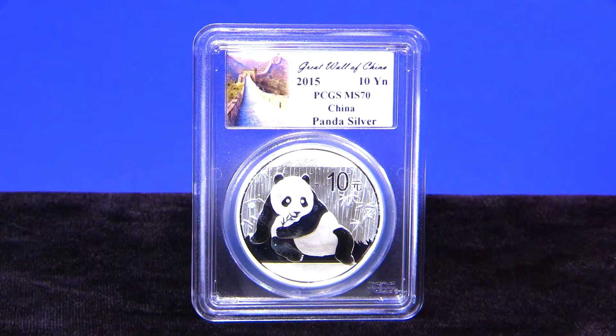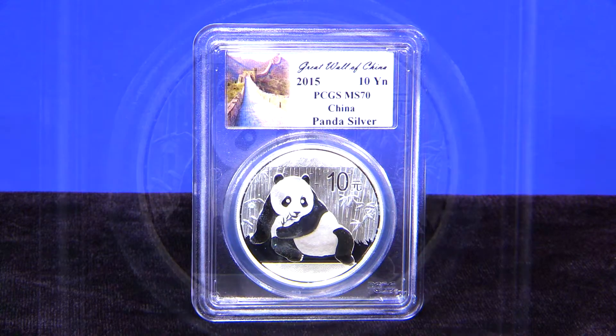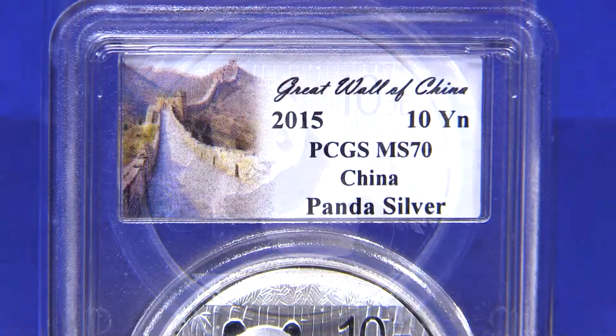The Silver Panda series began in China in 1983. Like the Gold Panda, the design of the reverse changes every year.